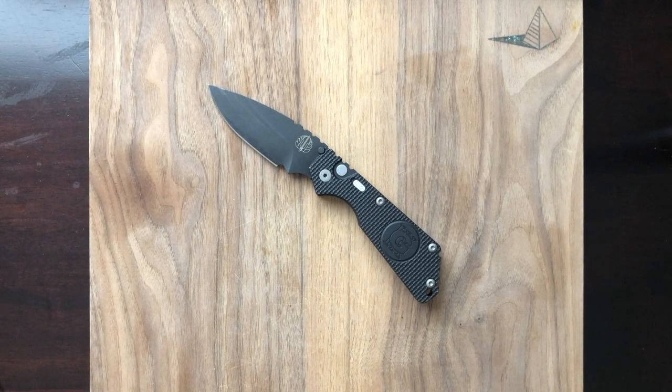Hey y'all, thanks for stopping by the channel. I'm Infinite Enzo, and this is Takedown Talk, Episode 4. Today we're taking a look at the Protec Strider SNG. Let's get into it.